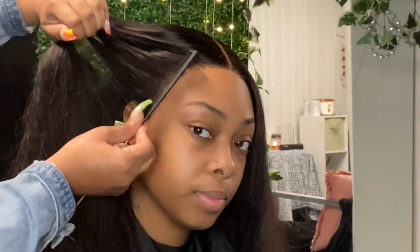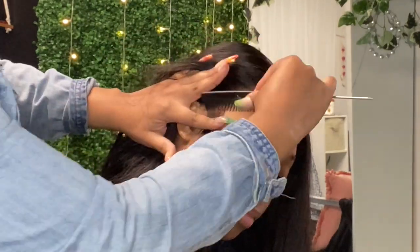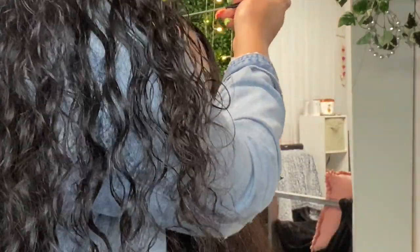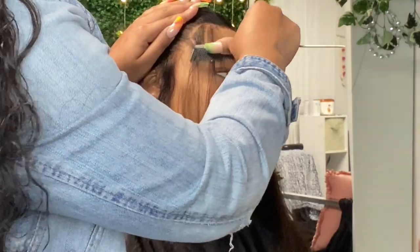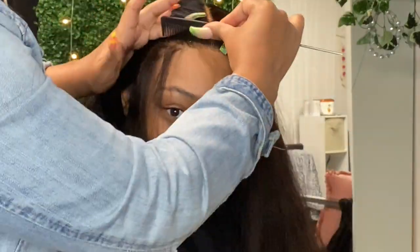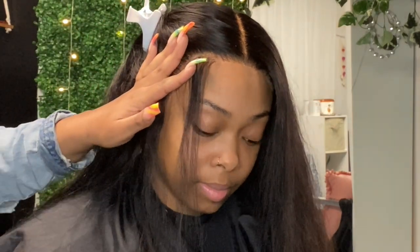Now we are about to get into the baby hair part. I'm going to part out where I want her baby hairs to be. It looks like I'm being rough but I'm really not — I'm just trying to make sure she holds her hair to the right side so y'all can see everything. This time I'm using gel, not mousse, so it's a little different. I told y'all I upgraded my products and I've been doing different things.